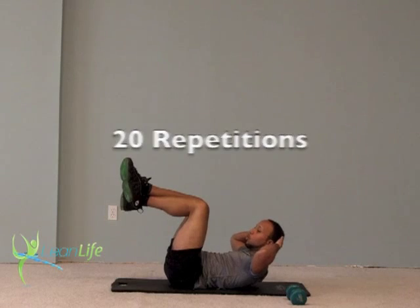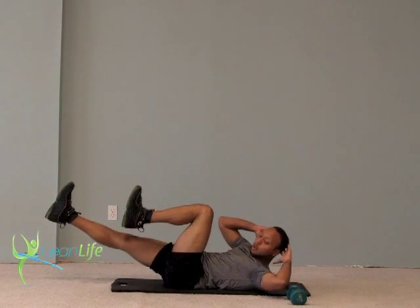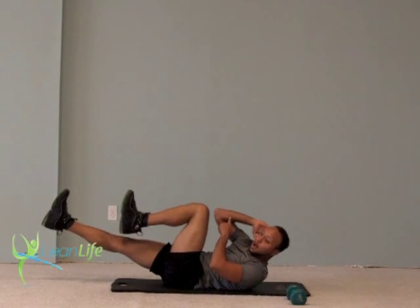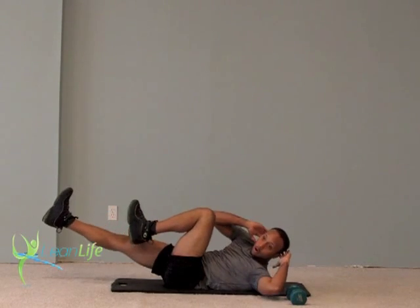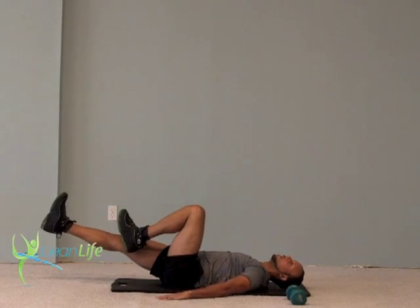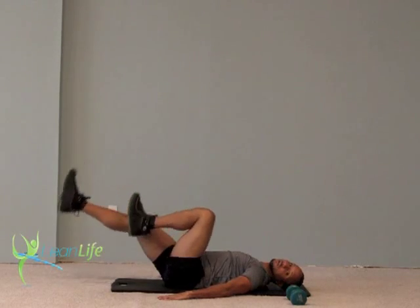Once we get to 20, we're going to go right into a bicycle kick, where I extend one leg out and one leg stays in. I'm going to crunch up, trying to bring my elbow to the opposite knee — one, two, kicking straight out, three, four — going to 20 also. You can modify that by bringing your hands down and just pedaling as if you're riding a bike, counting to 20.